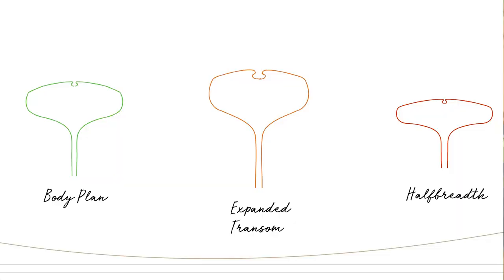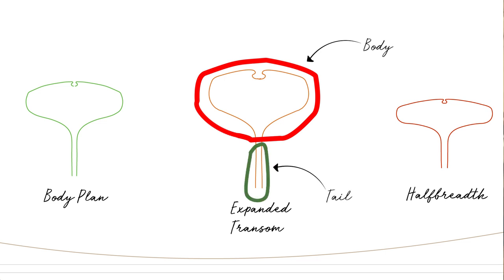For the Newfoundland Trapskiff, we had a few choices to make when it came to how we're going to construct our transom. The way we've chosen to build the transom, you can think of it as having a body and a tail. We'll do most of the shaping of the body of the transom without the tail attached, which makes it a lot easier to work with. This is how we went about building the transom for the Newfoundland Trapskiff.